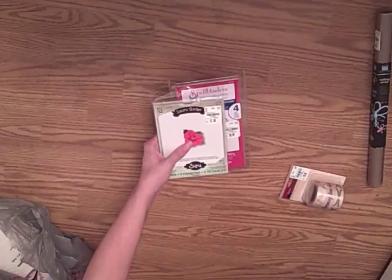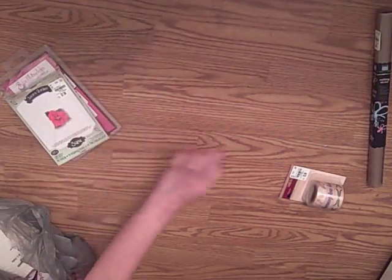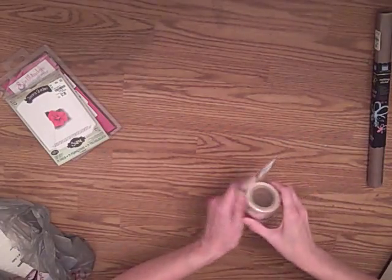They had quite a few embossing folders and dies. I could have bought a lot more, let me tell you, but I had to have some reserve.